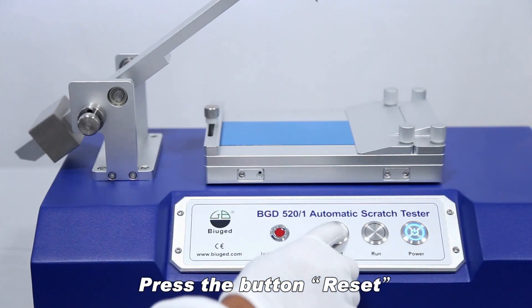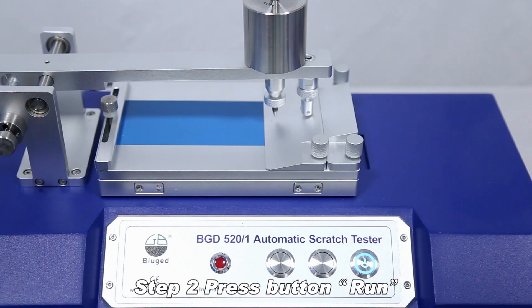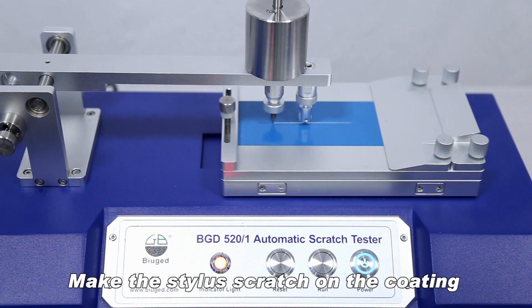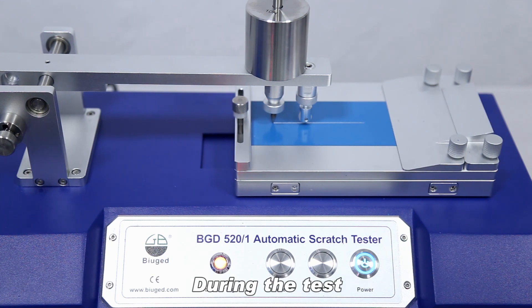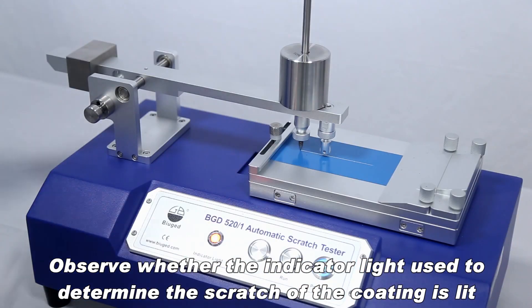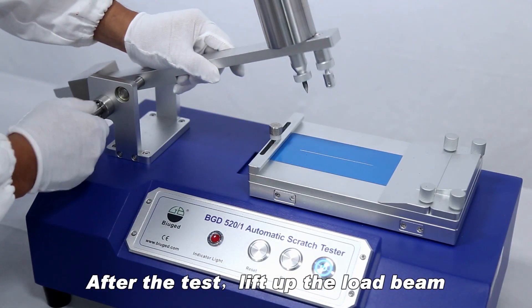Press the button Reset. Press button Run to make the stylus scratch on the coating. During the test, observe whether the indicator light used to determine the scratch of the coating is lit. After the test, lift up the load beam.